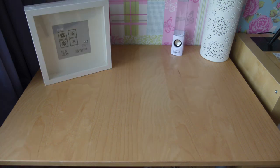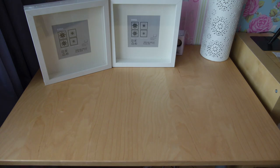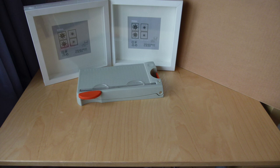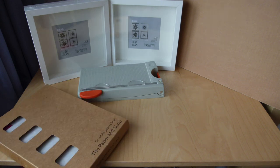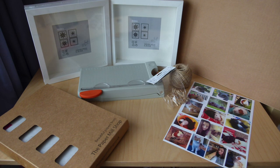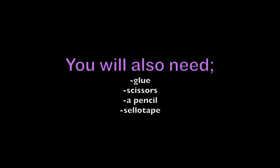The first thing you'll need is a deep photo frame — this one is from Ikea. Next you'll need a guillotine to cut the pictures neatly, some card or wallpaper for the background, some string, some miniature pegs, and some pictures of your choice.